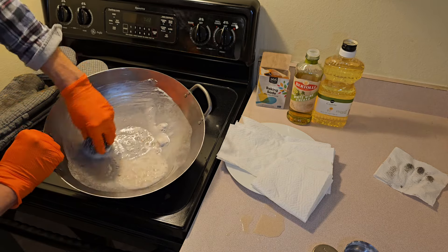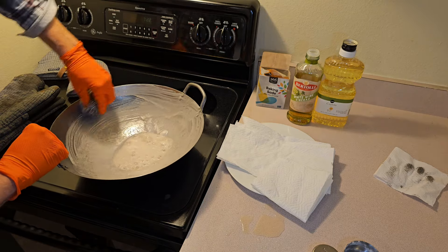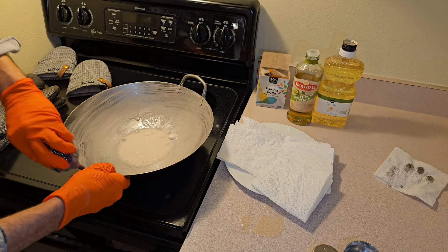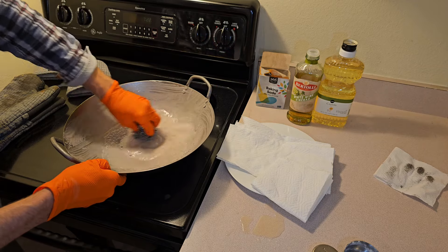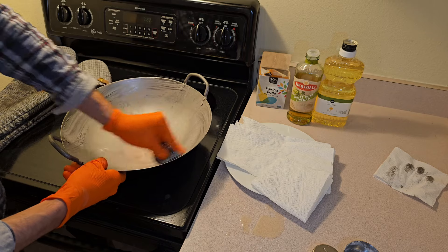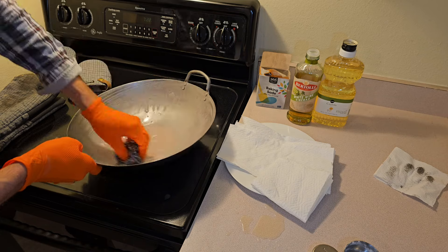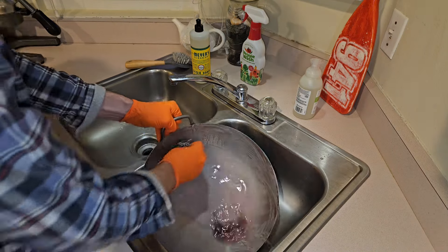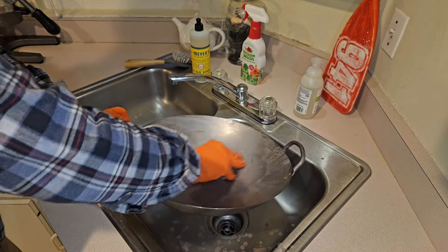So I first scrub the inside of the wok all the way up to the edge. Get a little scrubbing action on the handles as well. There's also oil on the outside of the wok so I'll be scrubbing the outside over a sink.